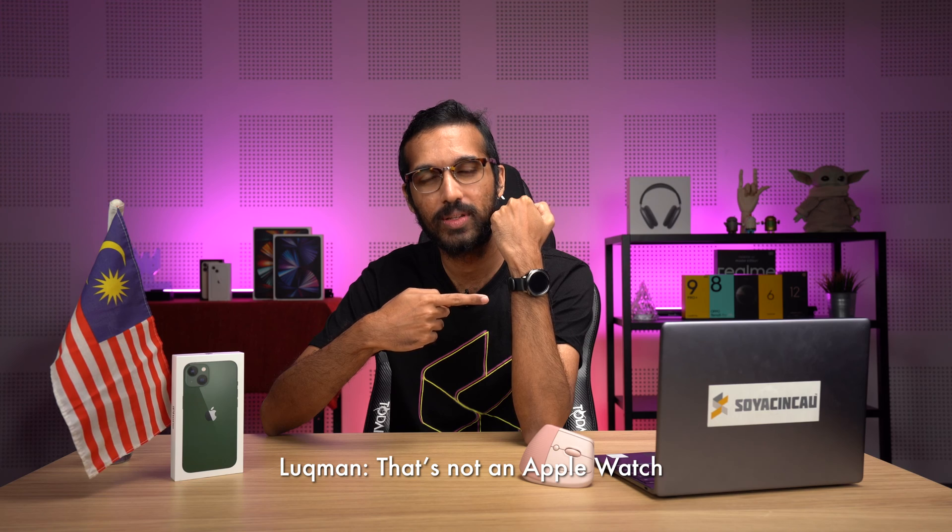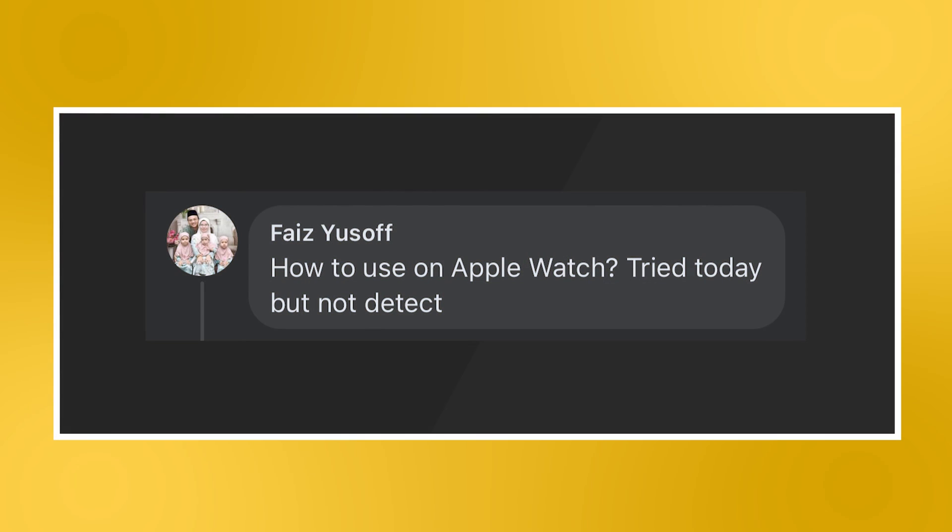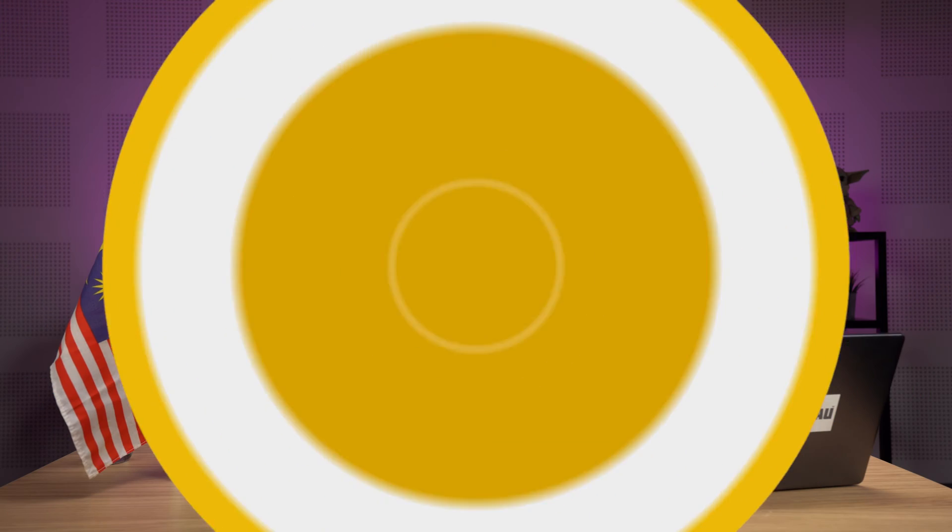We'll start with a question regarding the Apple Watch. I know that's not an Apple Watch because every other Apple person in the office is using Apple Pay to buy lunch right now. So, this is an Apple Watch. How to use an Apple Watch? Tried today but did not detect. Let's go over all the steps needed to activate Apple Pay on the Apple Watch, just in case you missed any.